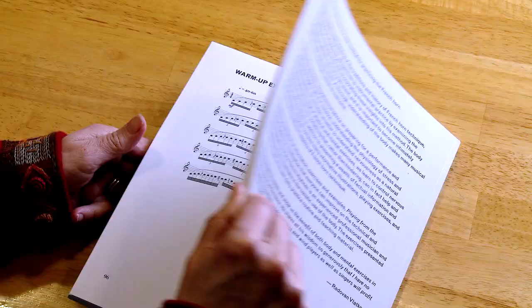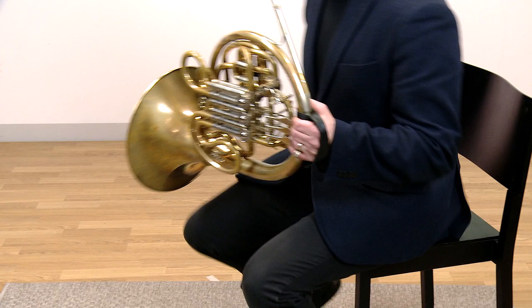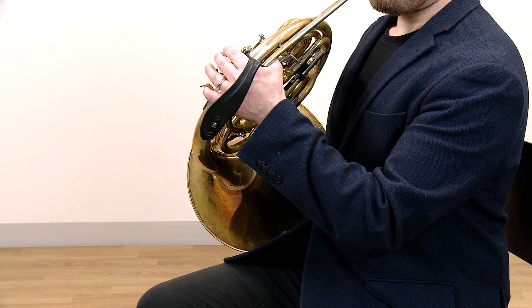Practicing Playing from the Core method improves body awareness and playing posture, prevents repetitive strain injuries, and develops breathing technique, sound, and the control of the instrument. The method teaches how to develop a breathing support that is based in the activation and strength of the deep muscle groups of the body.